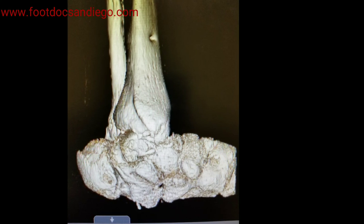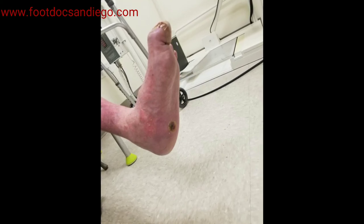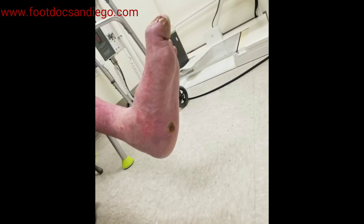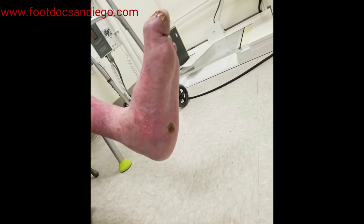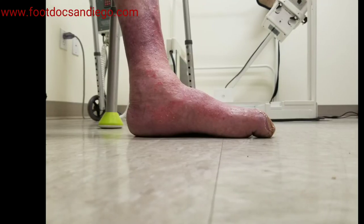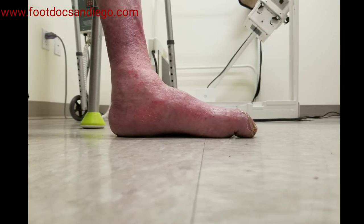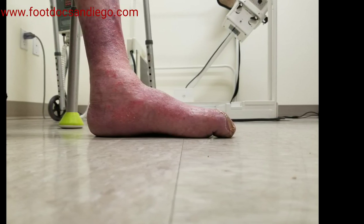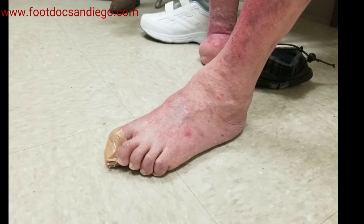This type of deformity led to a plantar ulcer, which is an ulcer on the bottom of the foot where every step that the patient was taking he was causing a pressure wound, thereby causing this ulcer to worsen. This is debilitating in many ways — the wound will not heal as well, the wound can become infected, and lead to limb loss. Ultimately with all diabetic feet we are attempting to create a limb salvage situation where we can save the limb.